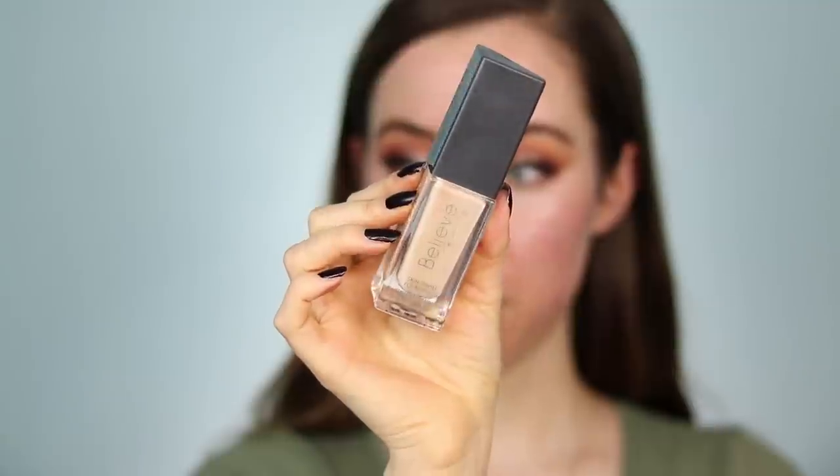I'm taking the Cover FX Gripping Primer all over the face, mainly focusing it in the T-zone. I already did my brows off camera using the Anastasia Brow Wiz in Dark Brown. For foundation, I'm taking the Believe Beauty Skin Finish Foundation — this is $5 and it is so good, my favorite right now. I'm blending that out with the Real Techniques Expert Face Brush in the shade Nude, then using the EcoTools sponge to press the foundation into the skin.